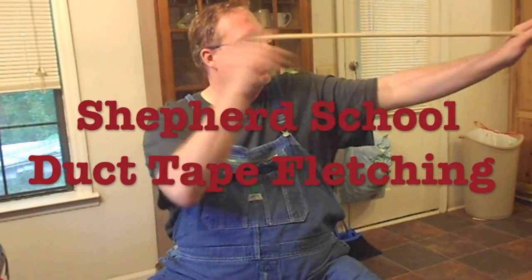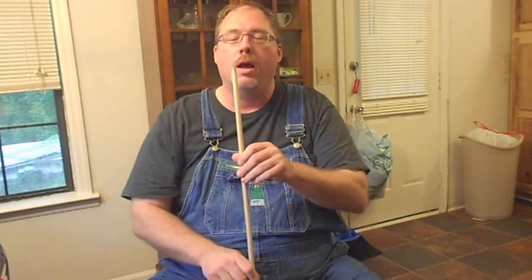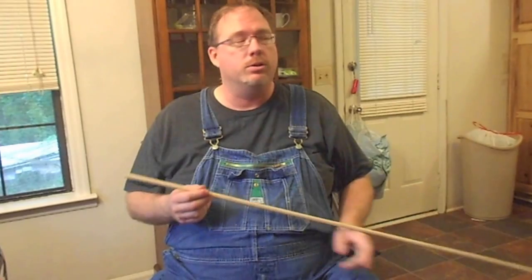Shepard School presents Duct Tape Dowel Rod Fletching. One of our very first videos that we ever did was making a sling bow like Dave Canterbury showed, using a wrist rocket to shoot arrows.